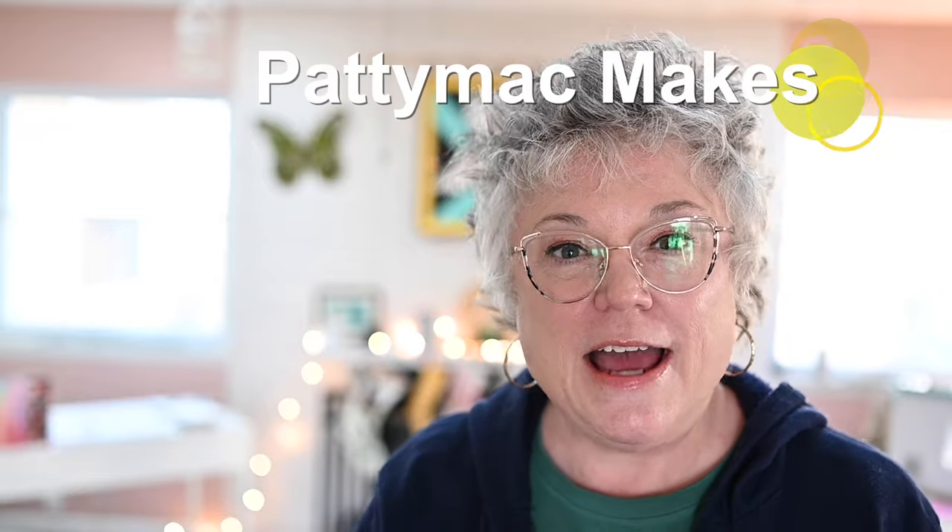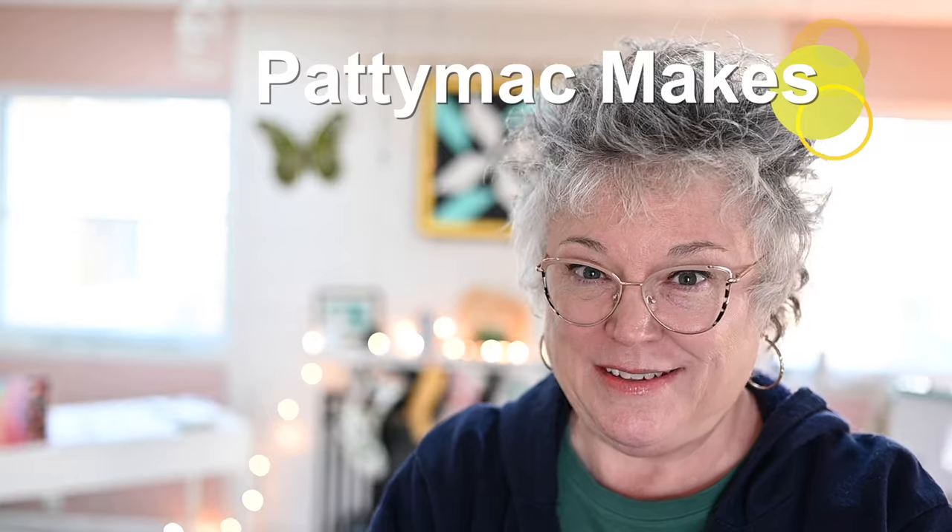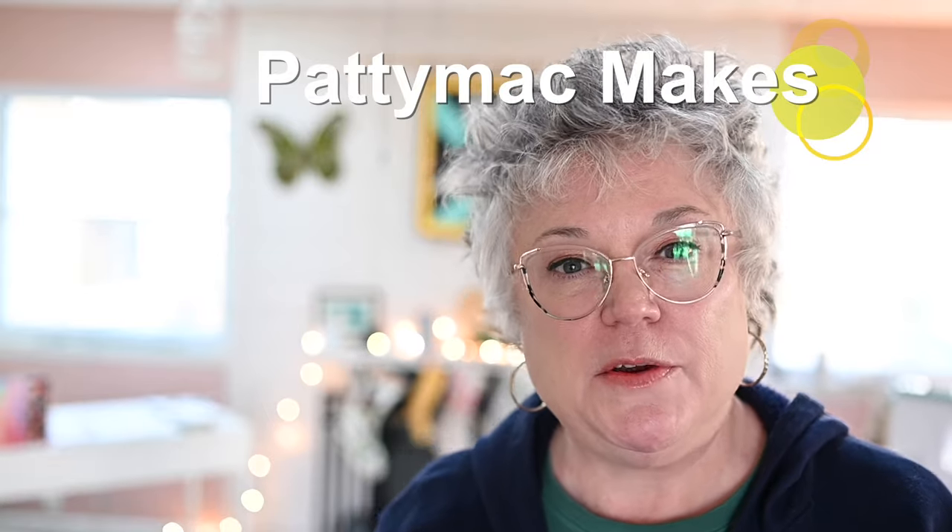Hello my friends and welcome back to the channel. I'm Patti — I go by Patti Mac Makes everywhere online. In today's video I want to give you a check-in, a progress report on the patchwork quilt that I've been working on. I thought it would be fun to check in here and there and give you a status update, and show you how I do certain things.